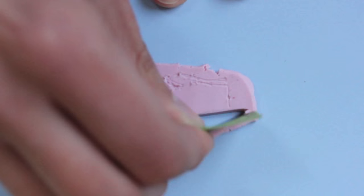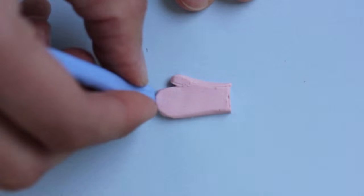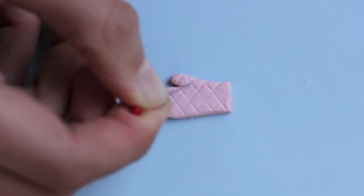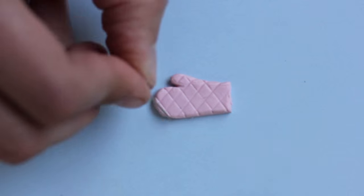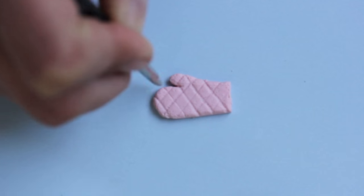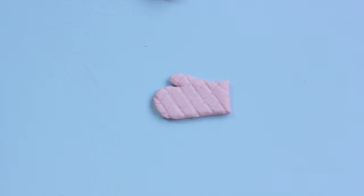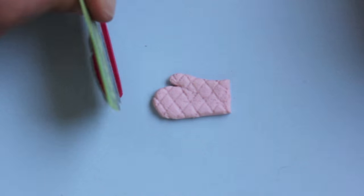And lastly I made an oven mitt. So just cut out the outer shape of the mitt and smooth the edges out. Just draw a pattern on top of it and give it some texture with sandpaper or a toothbrush. I'm using a clay shaver right now, and a toothpick to make the hole where you put the hand in. Just continue texturing until you are happy with it.